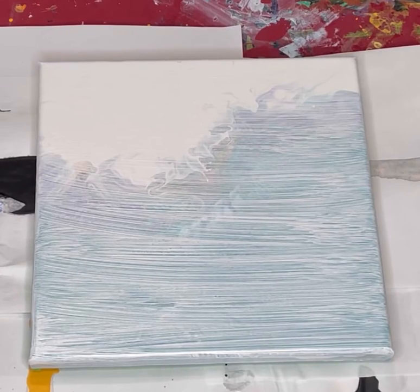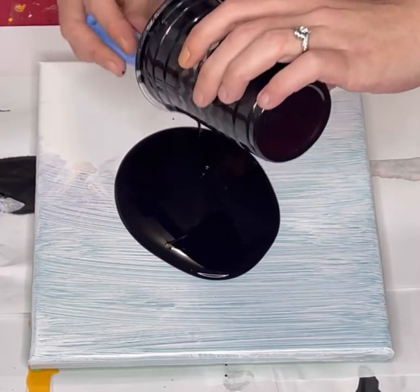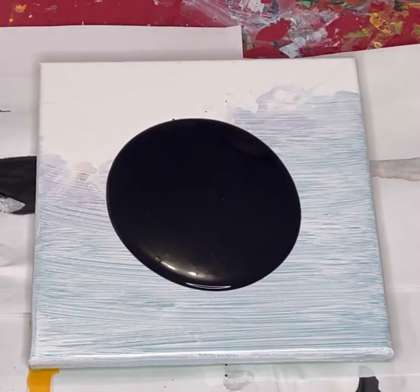Hey everybody, welcome back. I've got an old canvas here today that I'm going to be using and I'm just going to do a little experiment. I hope you enjoy.